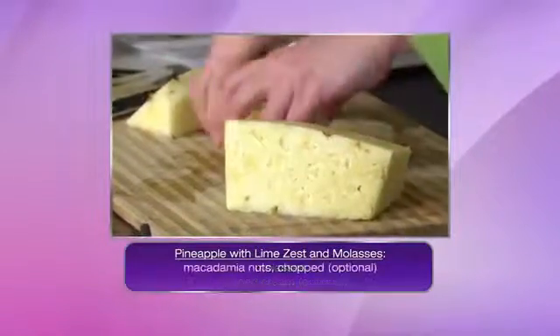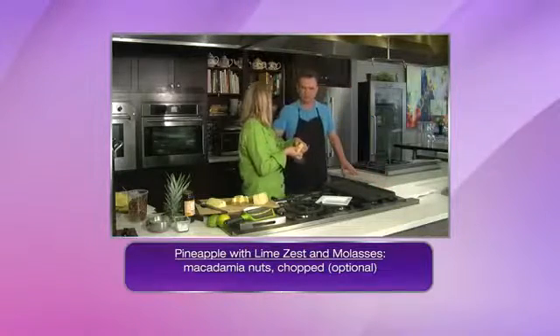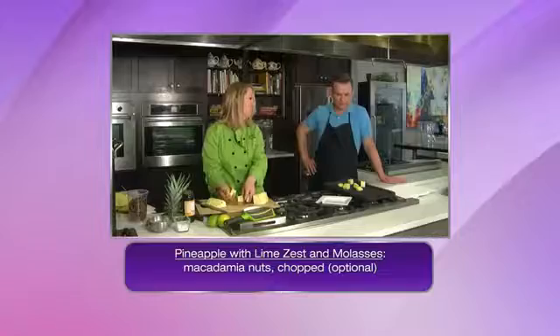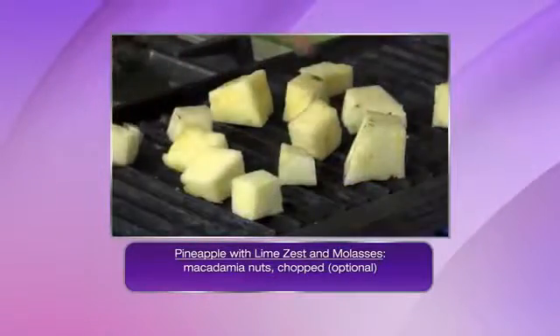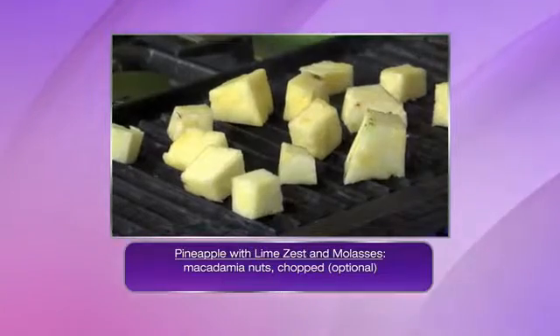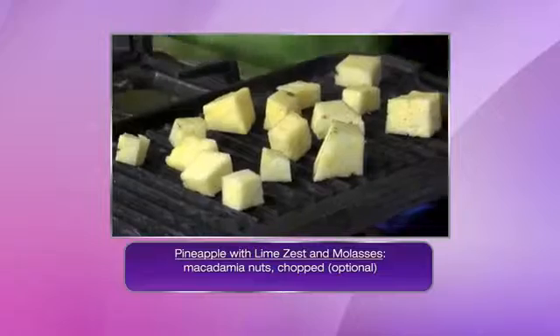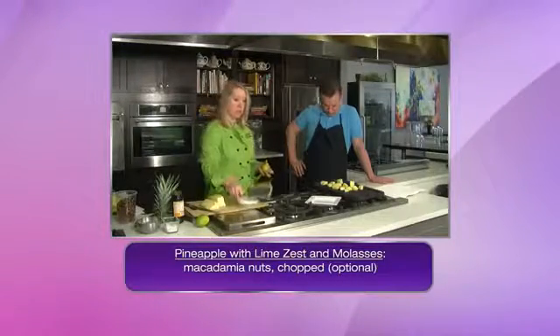Gosh, this is hot! It's hot for a reason — pineapples are full of natural sugars and they're going to caramelize beautifully on the grill. You don't have to oil them down, you don't really have to do anything. All those natural sugars are going to caramelize really nicely. We want to give them a few minutes just to look gorgeous.